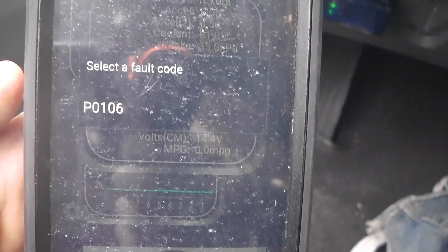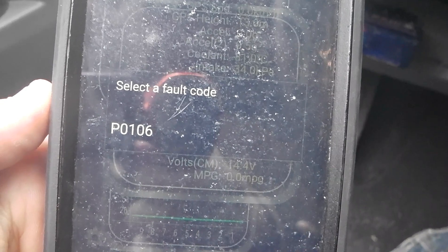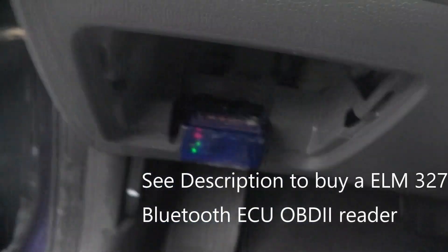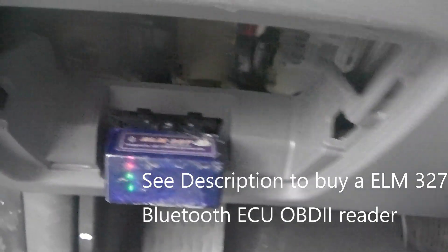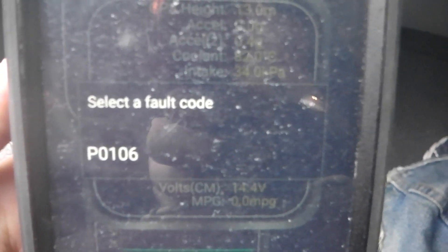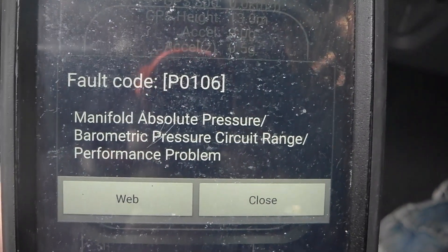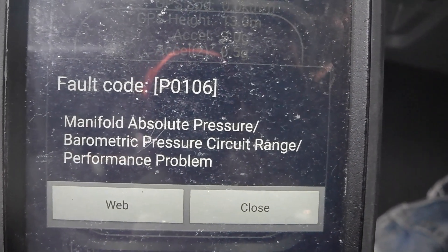The fault code that told me it was something to do with the MAP sensor was a P0106. All I did to find this was get a really cheap ELM327 Bluetooth OBD2 reader and use the free version of an app called Torque on Android. If you click on the code, it says manifold absolute pressure — that's your MAP sensor problem.